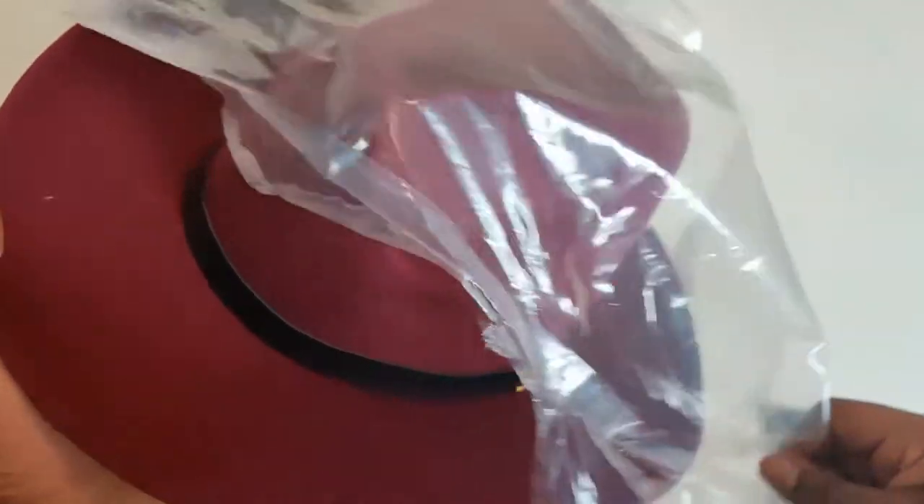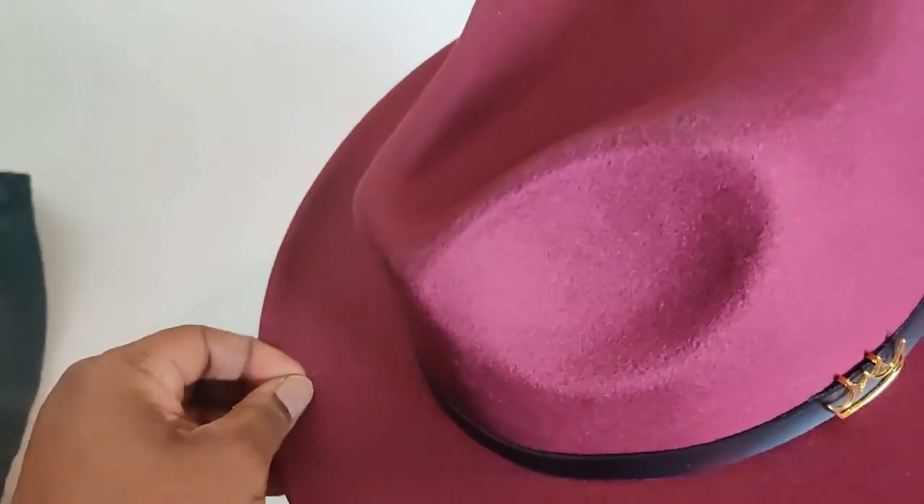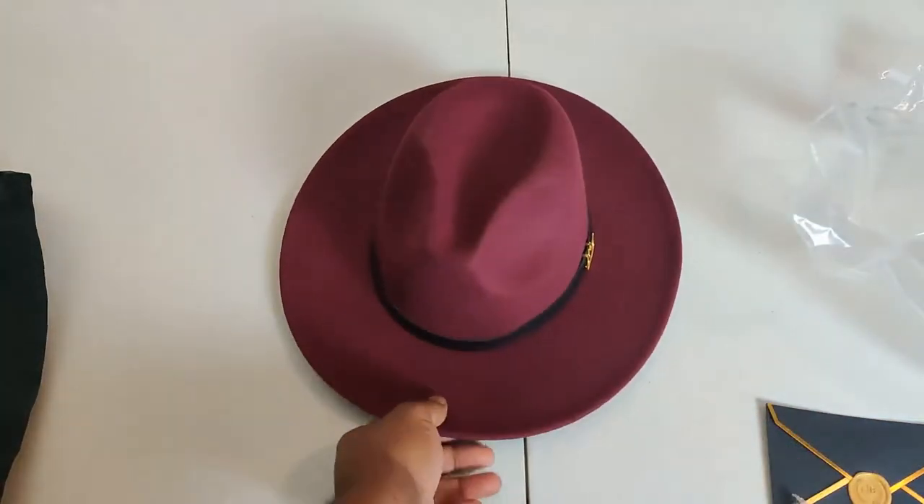I like the way they ship it — make sure it can't get wet, can't get soggy. The box may get destroyed, but the fedora's going to stay intact. I like that. It's got a little piece of plastic on there, but there it is.